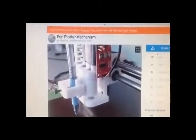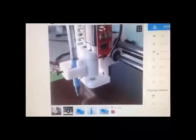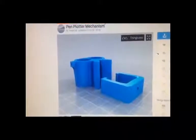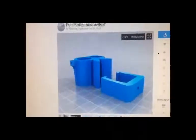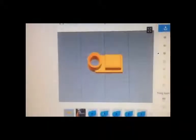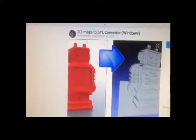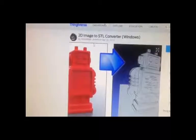Shout out to Rat Meat for the design — I took his design and combined it with a chassis design for a pen plotter, specifically for the fan mount. I just put the two together. Also shout out to Blobright for this 2D image to STL converter — thank you guys.